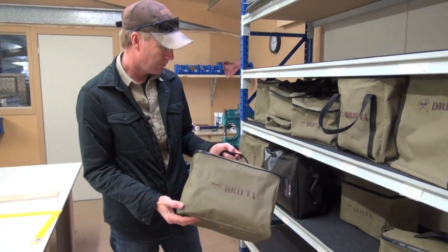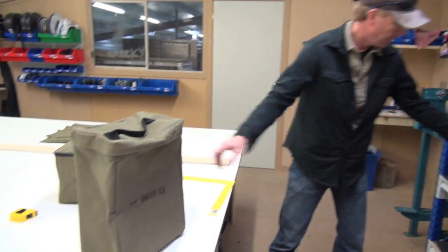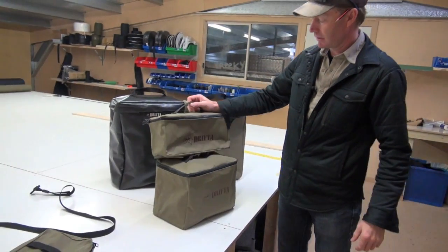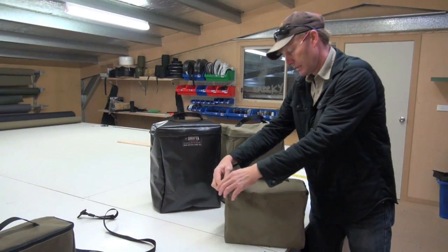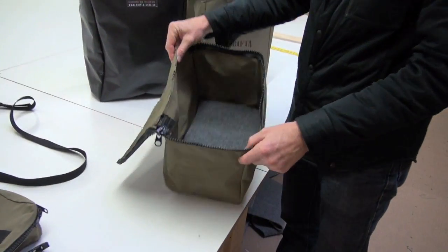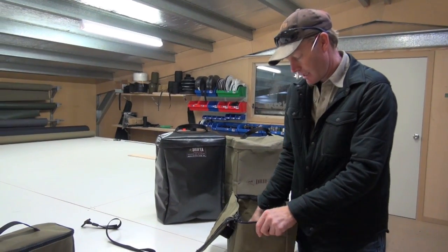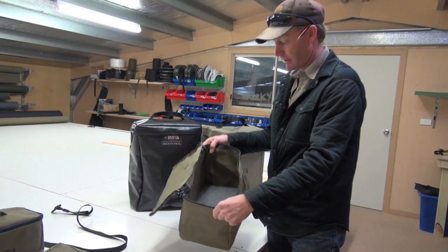We're calling this a half jerrycan bag. These are the jerrycan bags. This half jerrycan bag is about twice the width of the little dunny bag — I wanted it basically for recovery gear. This three-sided zip works really well because you can open it right up. Nothing worse than a zip down the middle — it's just hard to get the stuff out. We're also putting marine carpet in the bottom, which gives a nice firm base and protects the bag as well.